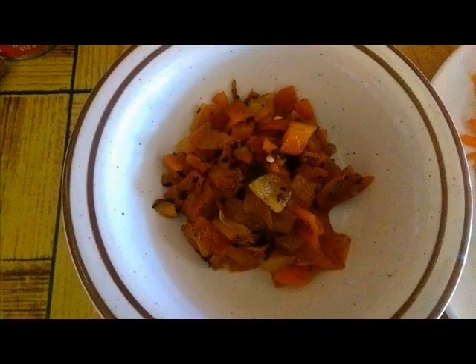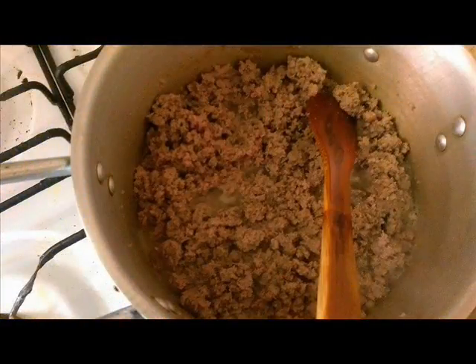You can leave a few charred bits on there — this will give the sauce a slight smoky taste. Chop the peppers, place in a bowl, and set aside.